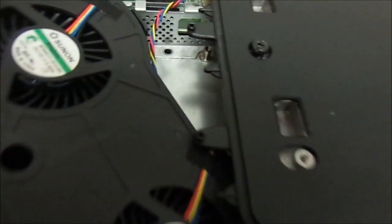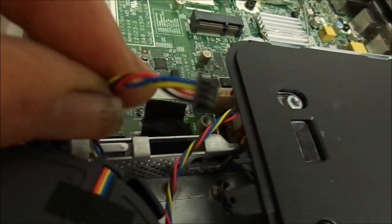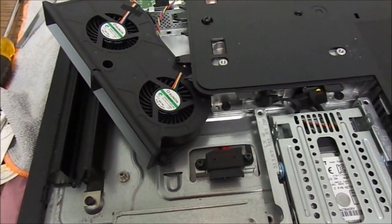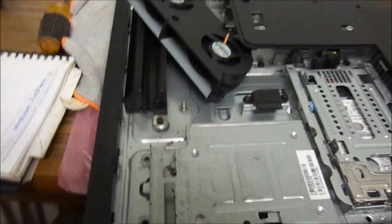On the board, the plugs are color-coded — there's a black one and a white one, which I've already got in there. We're just about done, just have to button it back up and we've got a cooler machine.